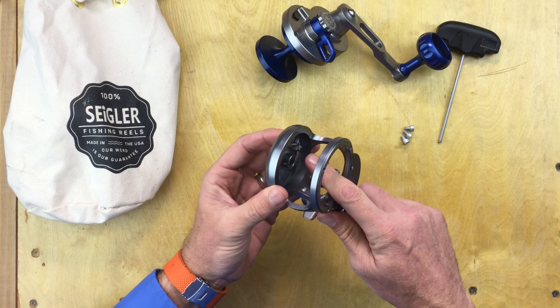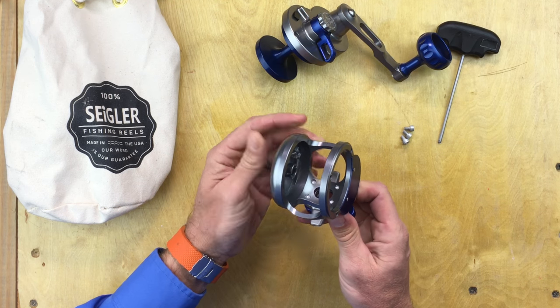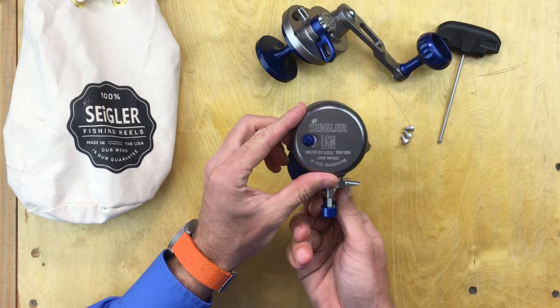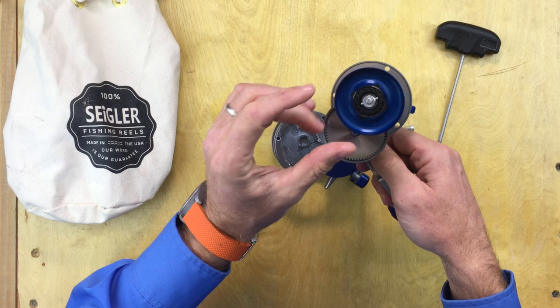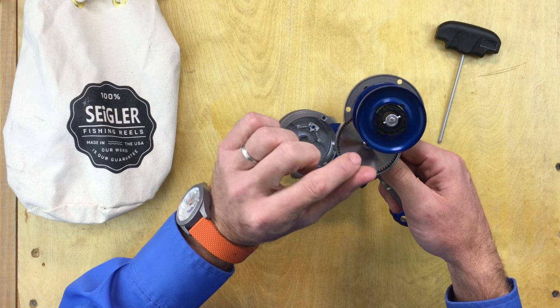Right here is your clicker — it's the little clicker tooth that makes the sound. Make sure it's clean; sometimes a little grease gets on it. You can also check it on your spool gear — that's what makes the sound.